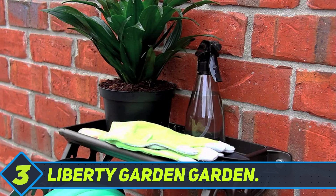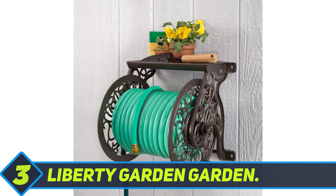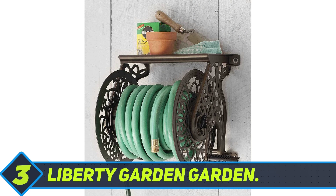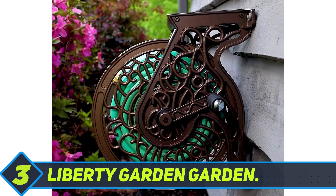It comes with a 5-foot leader hose and can accommodate a garden hose that measures up to 125 feet in length and is 5/8-inch thick. One of the highlights of this beautiful reel is that it does not require assembly when purchased, because all of the materials are already aligned and connected.